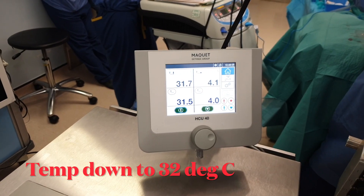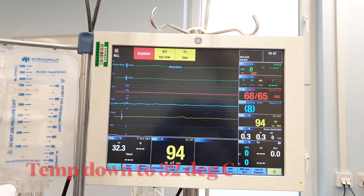The heart is stopped for the duration of surgery, which is around 40 minutes of cross clamp time.